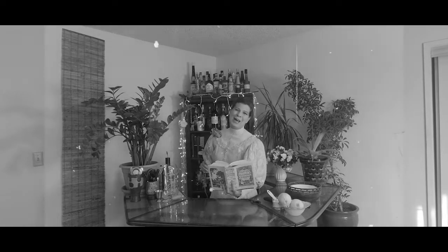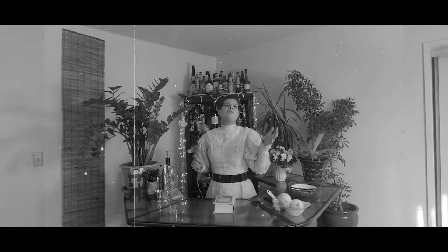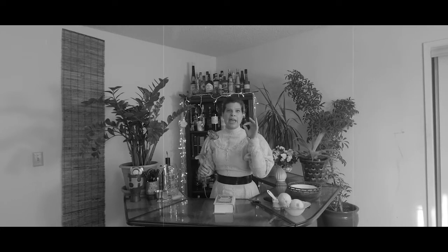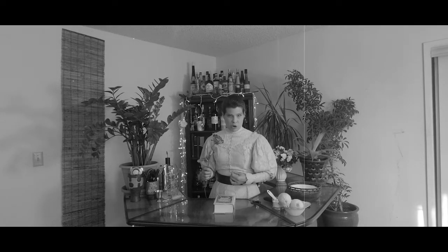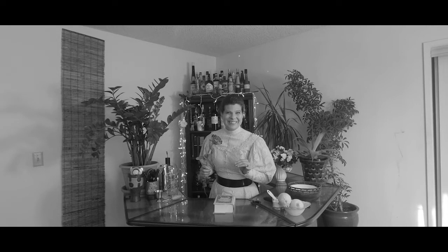Oh, hello. Welcome to Victorian Era of Britain, Historical Triggers. Today we're going to be talking about women's contributions to cocktail literature. But first, of course, we will be making a delectable libation to sit daintily upon while we have our discussion. Let's get started.